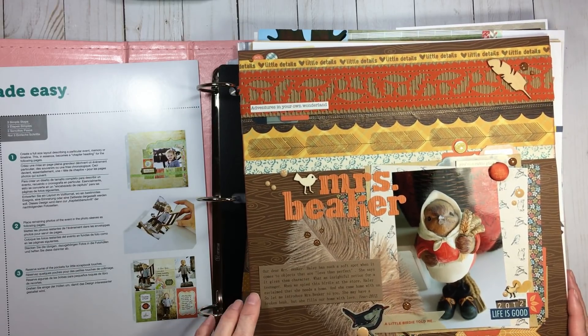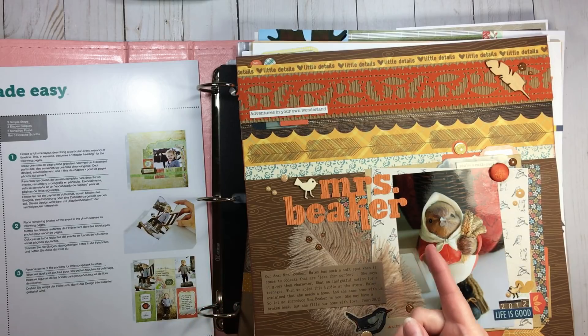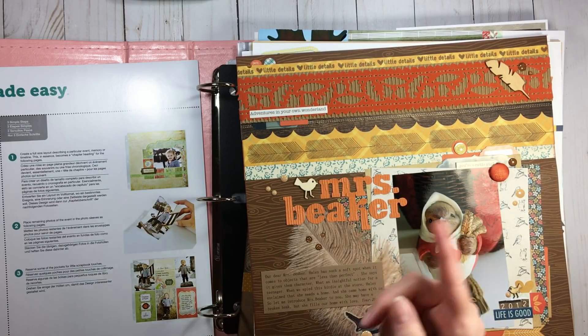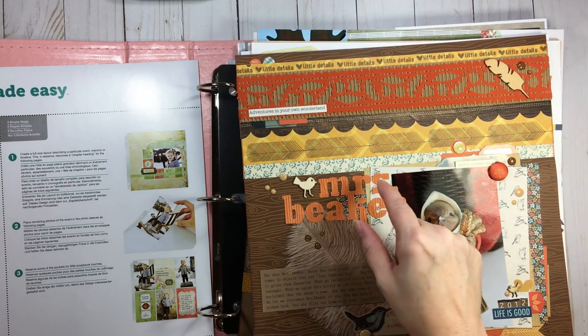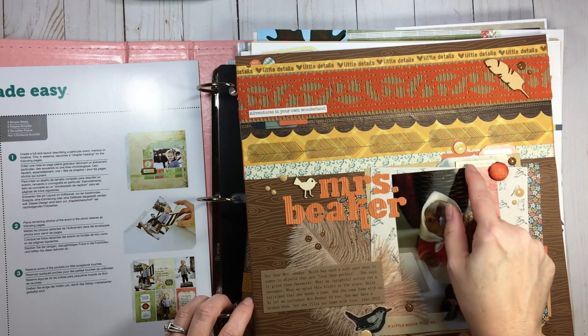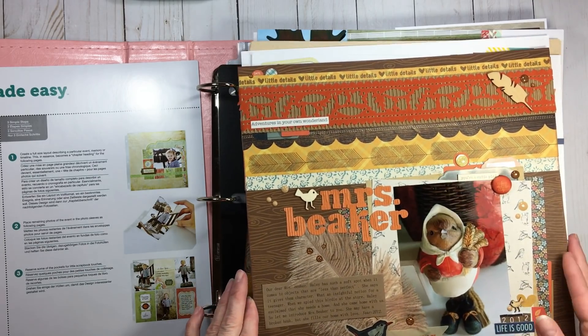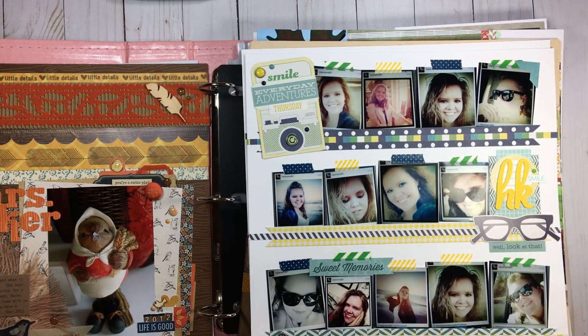I think about scrapbooking every day, honestly and truly. In our last Layout Lunch Date, I had talked about my goal of putting away seven and journaling on seven. So I'm going to talk a little bit about that today. And part two of our Layout Lunch Date is what we're going to talk about: unfinished layouts, why they give us problems, why they give us headaches and why they stay in a pile and we don't want to address them.